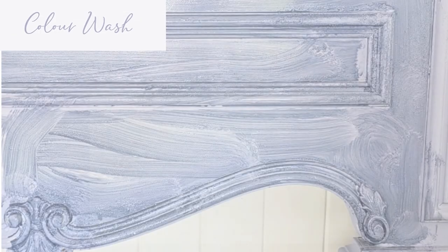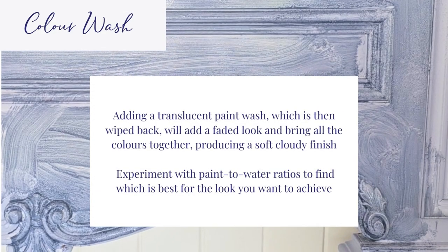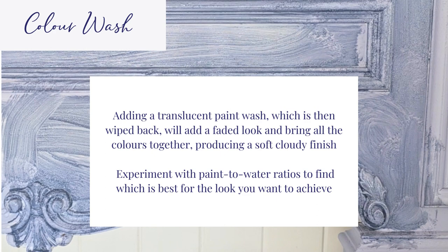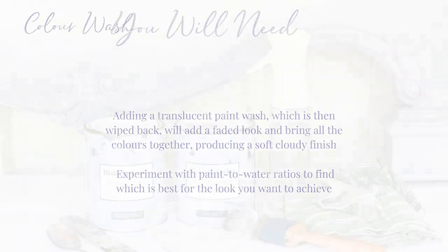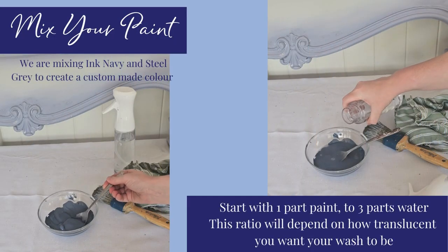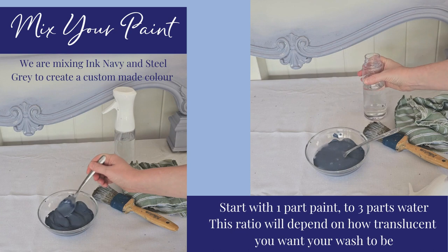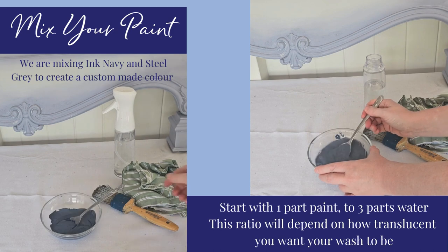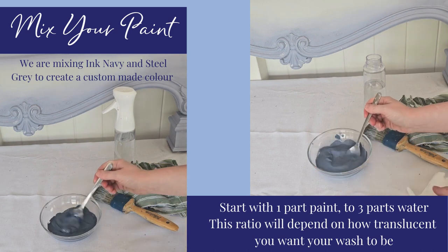Colour wash. Adding a translucent paint wash, which is then wiped back, will add a faded look and bring all the colours together, producing a soft, cloudy finish. How much water you add to your paint will determine the look you want to achieve. Gather your materials. Mix your paint. Start with one part paint to three parts water. This ratio will depend on how translucent you want your wash to be. We are mixing ink navy and steel grey to create a custom made colour.